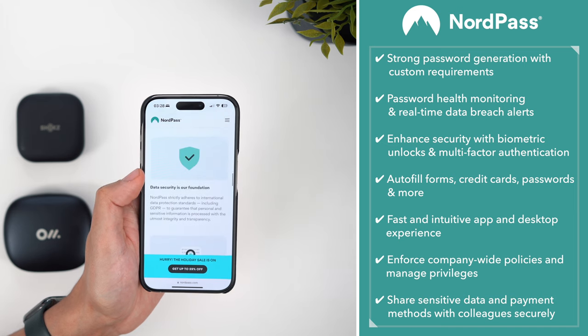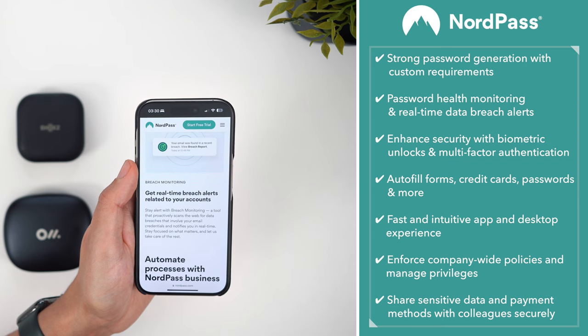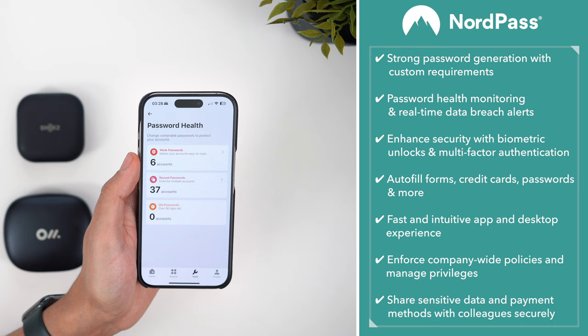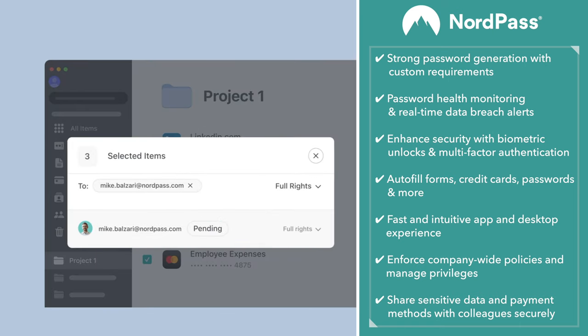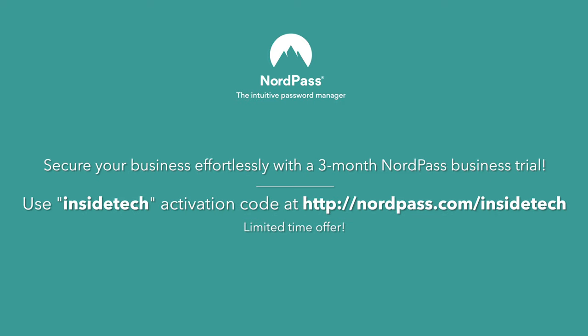Nord has no access. Some web browsers can do this now, but the advantage here is that you get a greater level of security — crucially it works across devices, platforms and browsers — plus you get extra security measures like real-time breach alerts and secure item sharing. As a business owner, this is great for being able to share logins and data across employees, eliminating the annoying hassle of the password reset cycle. Nord are offering a three-month free trial using the code INSIDETECH, so at the very least you can try it out and see if you find it as helpful as I have. Links are in the video description.